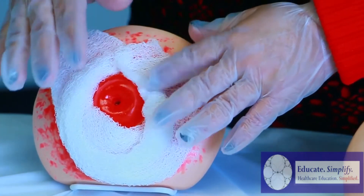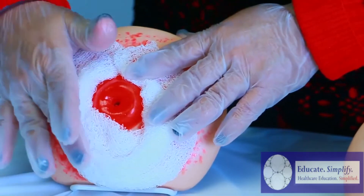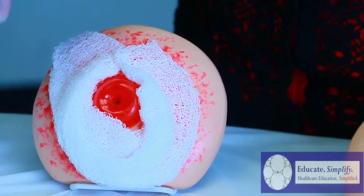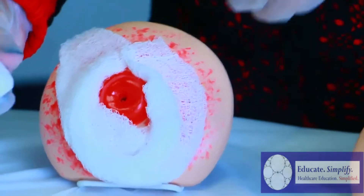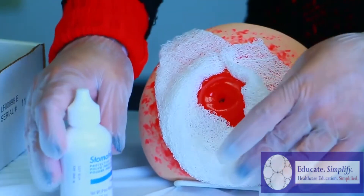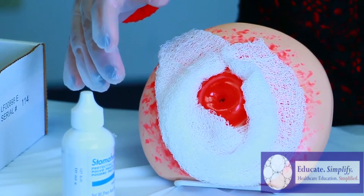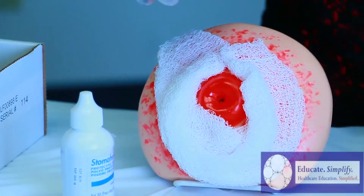As you saw, the skin is irritated because of the adhesive pad that is attached to the skin. This is where your stoma powder comes in. As you can see here, we're going to use this once we're ready to apply. Now the next thing is we're going to get our stoma bag ready for use.